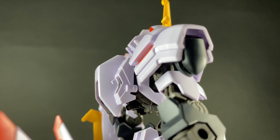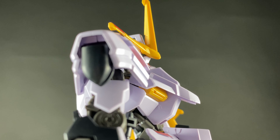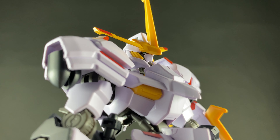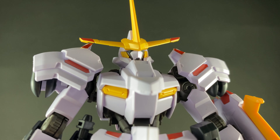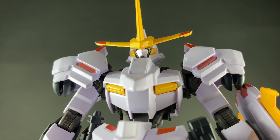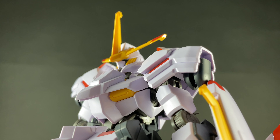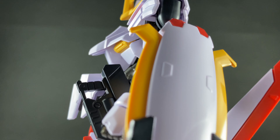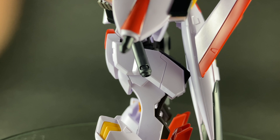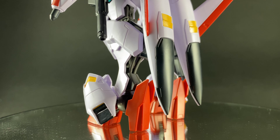He's got that really tiny waist that carries over from the rest of the Iron-Blooded Orphans lineup, but other than that I'm really digging the bulky look. Because he shares the same inner frame as the Barbatos, I'm not going to go into articulation — it's going to be exactly the same as every other Barbatos that's been released, and that's been covered to death.